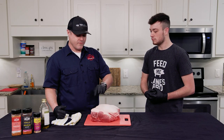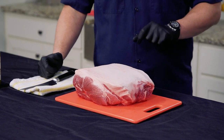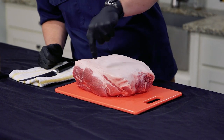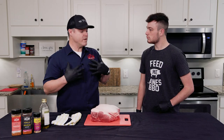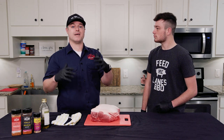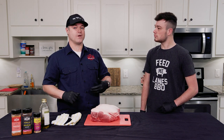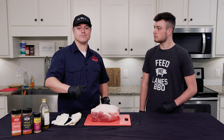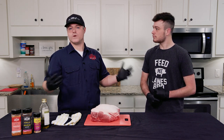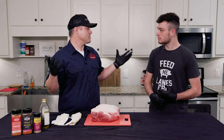Typically on the top of each butt you've got a fat cap — about a quarter to maybe a half an inch of fat on top. There are so many ways to do barbecue, so what we're going to talk about today is our way of doing it. There's a ton of ways: you can go fat cap up, fat cap down, leave all the fat on, or trim it off. We'll talk about why we do what we do, and then you can make it your own.